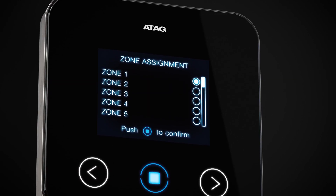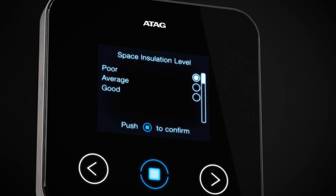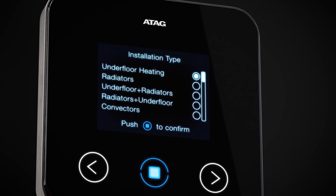You can now assign zone, weather dependent or room control, property size, insulation level and installation type.